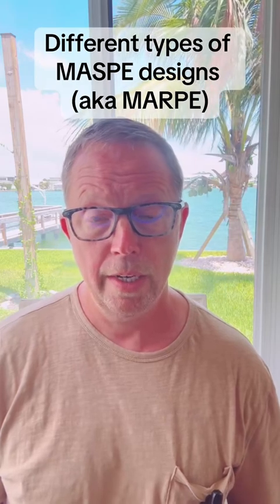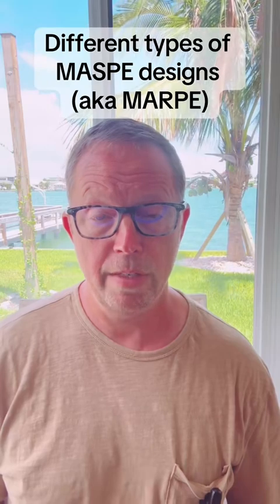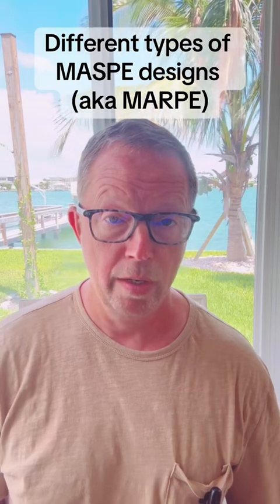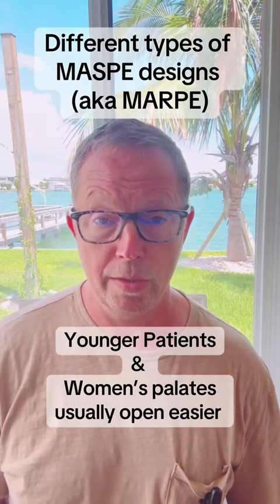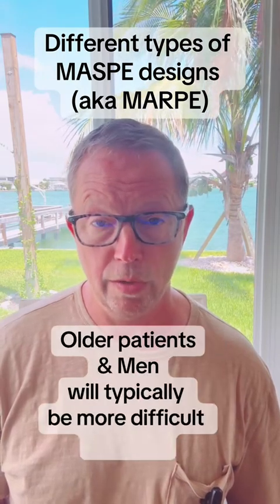How do we go about designing the MARPE appliance? In certain cases, it's going to be difficult to open the palatal suture, and in some cases it's going to be easy. In general, younger patients and women will be easier to get the palate to open up. Older patients and males will on average be more difficult to open.